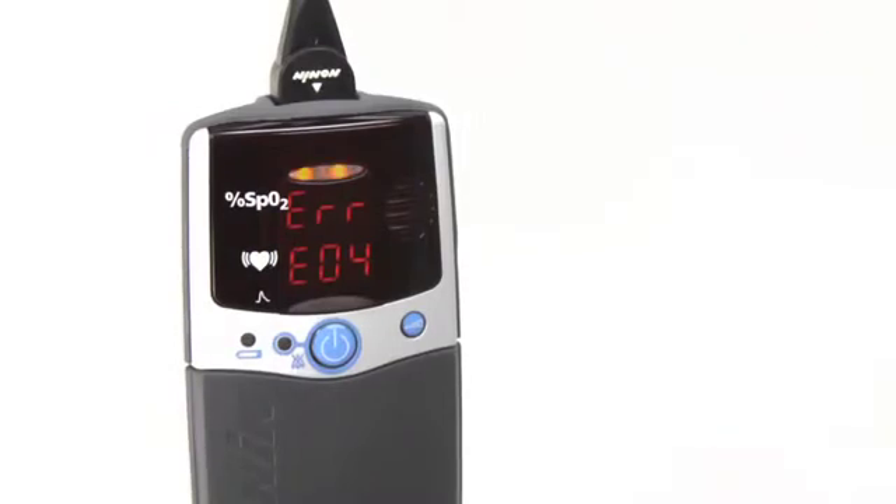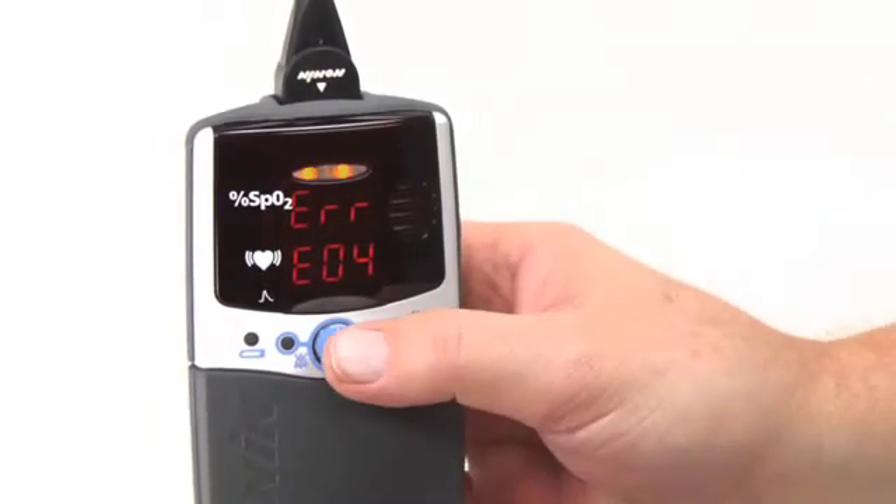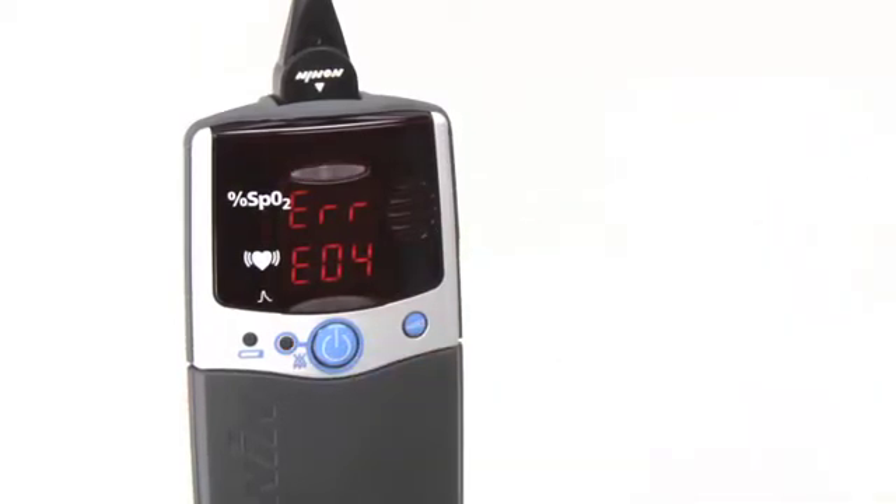Other alarms may occur on the oximeter. You can silence the audible alarm with the on/off button. Immediately notify your clinician or technical support contact.